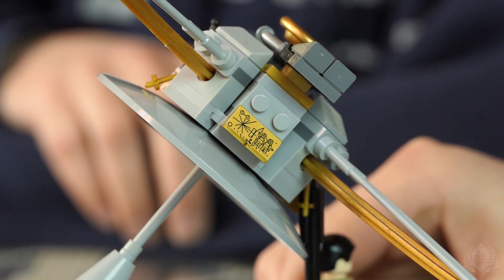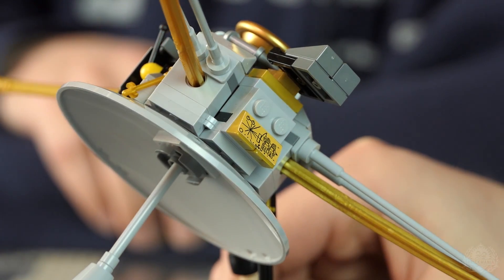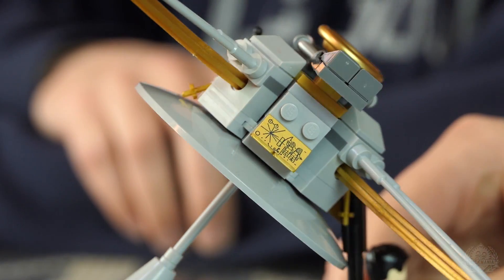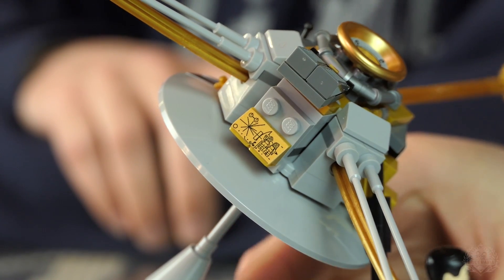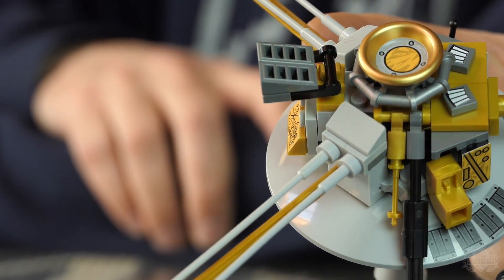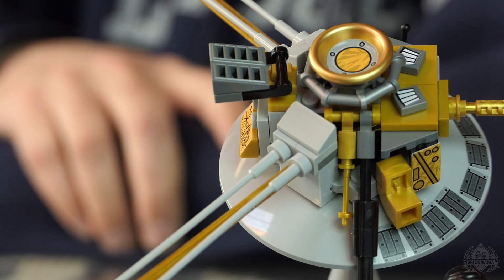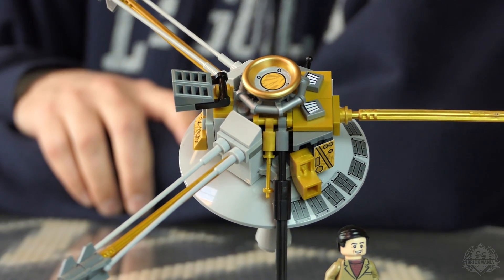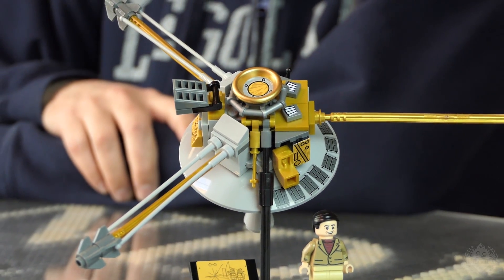How is this thing powered? Plutonium. I think that was meant to last a while — 12 years or so. It was launched in 1972 and made it to Jupiter a year and a half later. Then it slingshot around the planet and out of our solar system — another first of its kind — one of five space probes to achieve escape velocity.